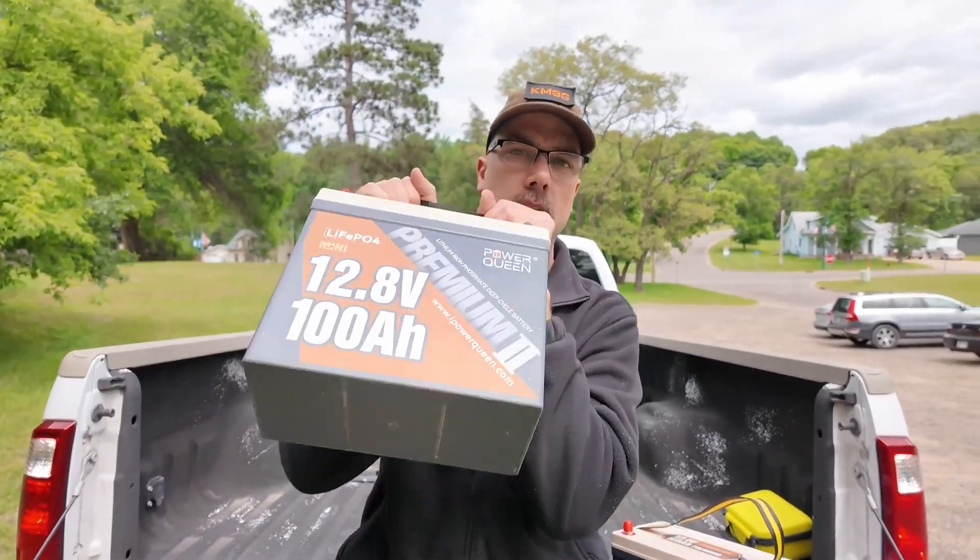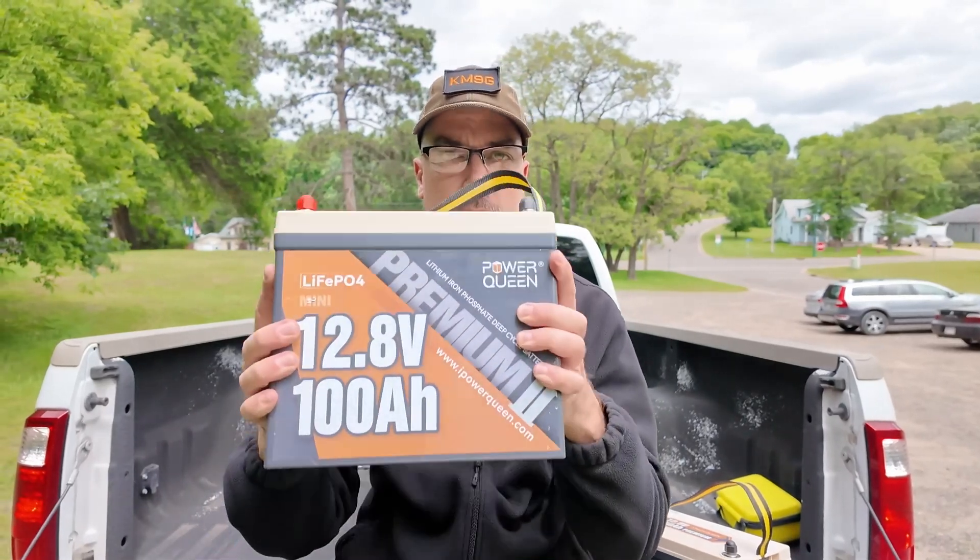For us hams, what can we do with these 100 amp hour batteries? They don't weigh much at all, which is fantastic — I wasn't struggling doing that whole demo, whereas I would have been struggling with a sealed lead acid battery of equivalent rating. Sealed lead acid batteries are a thing of the past in our ham hobby — don't even bother with them. Go straight to LiFePO4 batteries like these.